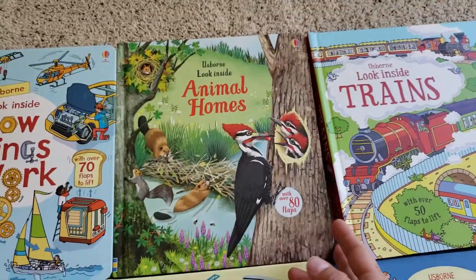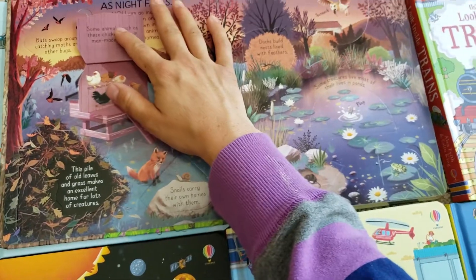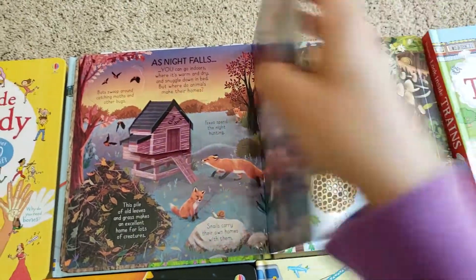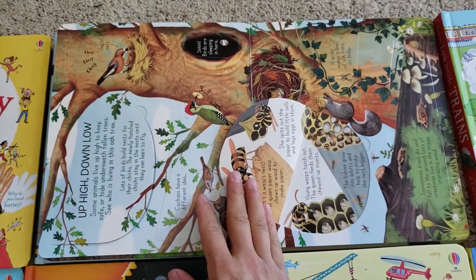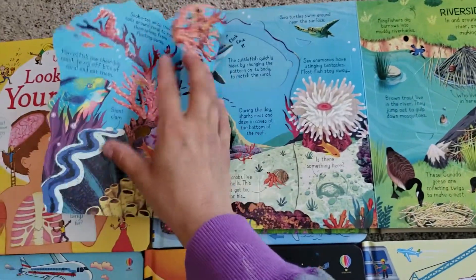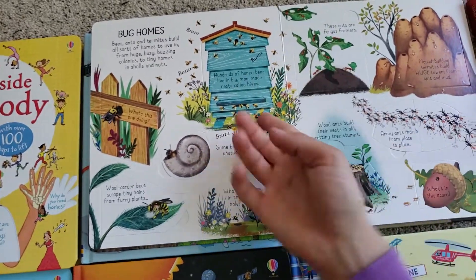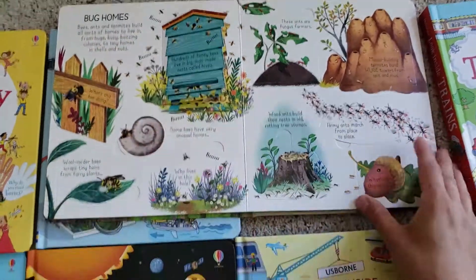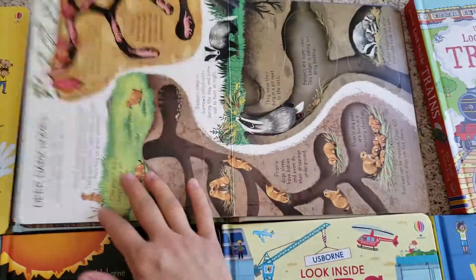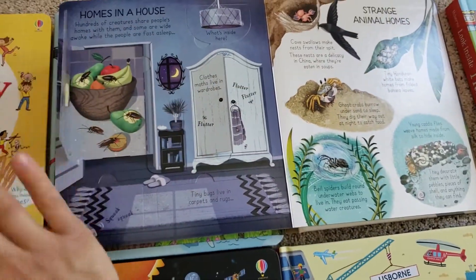I really like the Animal Homes one. I wasn't a huge fan of the cover, but once I got the book, I really loved the inside — all these beautiful flaps and illustrations. It's one of those situations where you don't want to judge a book by its cover. Some nice ocean life, bees — it's like a treasure hunt looking for these flaps on the nice thick pages. You can even look inside a little cupboard.